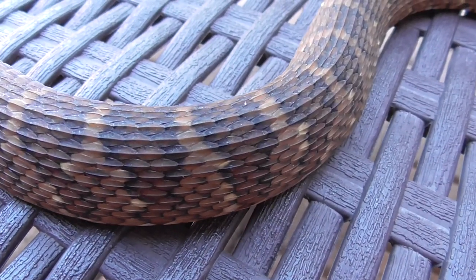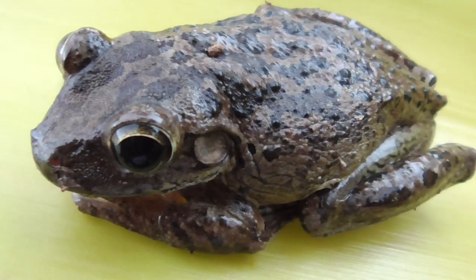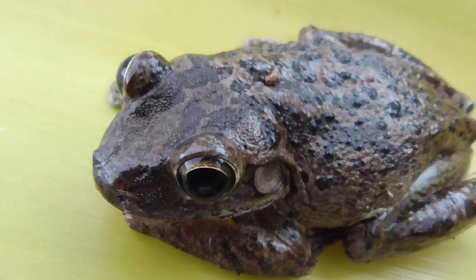Just like the green water snake, they have keel scales that help them move through the land. These guys tend to hang around the shores of creeks, rivers, and lakes. You'll often see them at night hunting for fish, frogs, and crayfish.